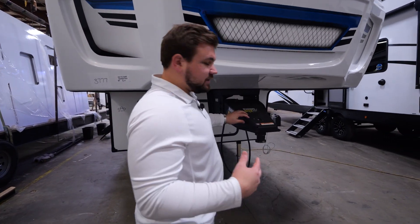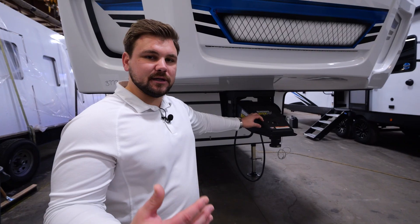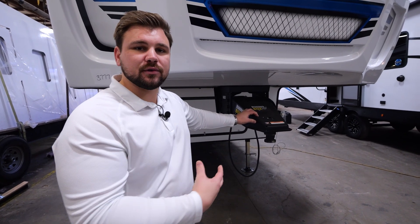With our pinbox, we went with a Rhino pinbox standard on all Impression floor plans. The reason being is that this gives us more head height in that bedroom because it's compatible with our frame.